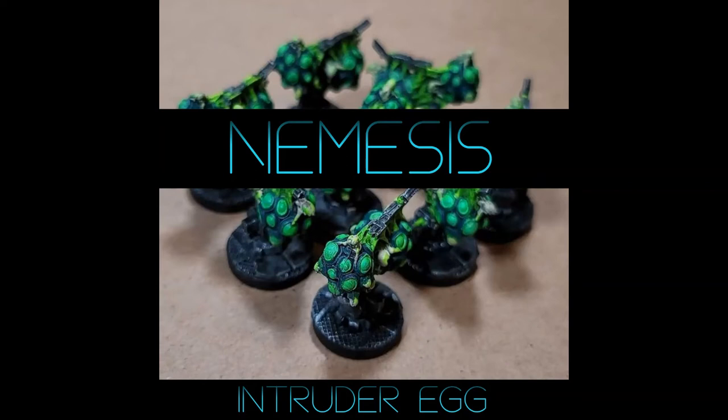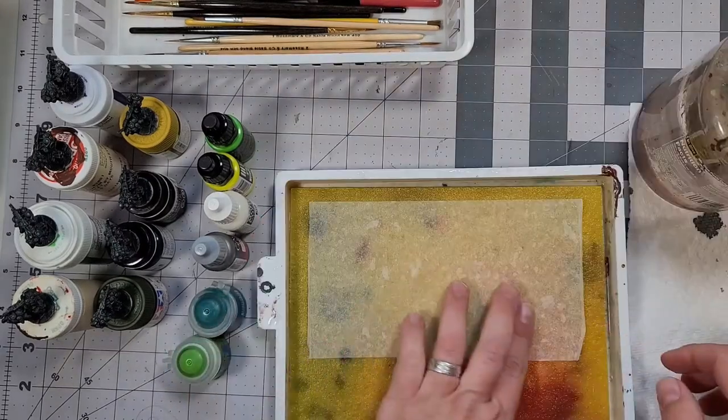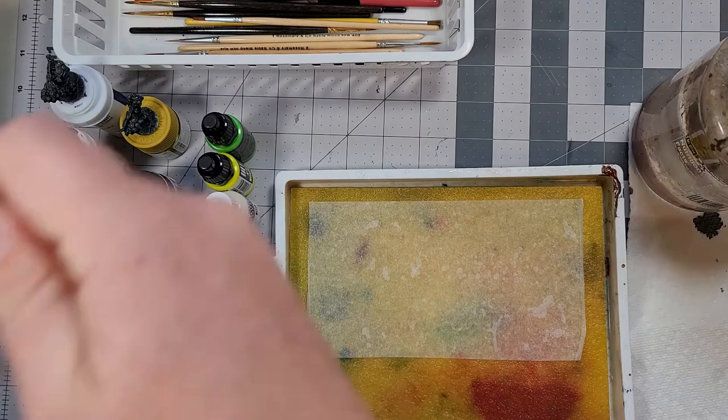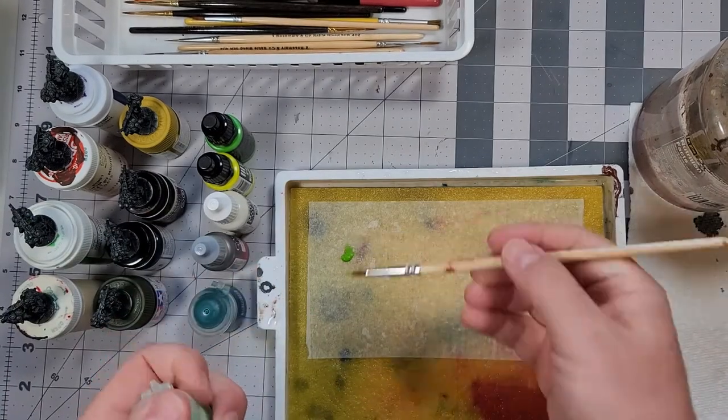Welcome back to Wicked Dad Painting. Let's paint some Nemesis eggs. Welcome back to Wicked Dad Painting for another Nemesis painting video. This one's super easy — we're just going to be painting up these egg tokens that came with the Kickstarter.